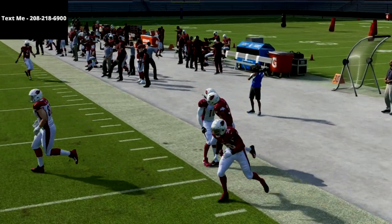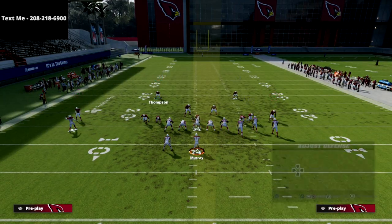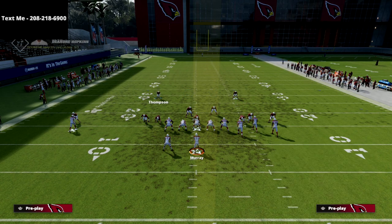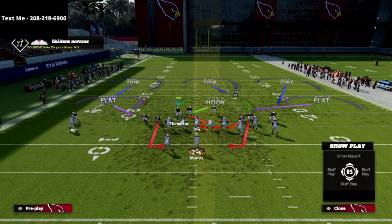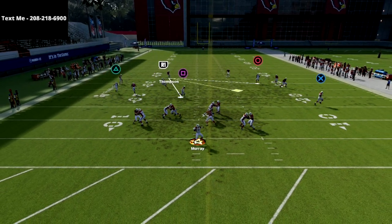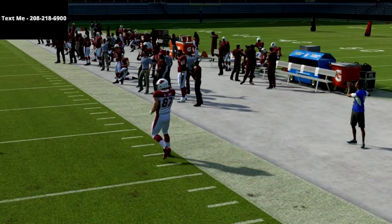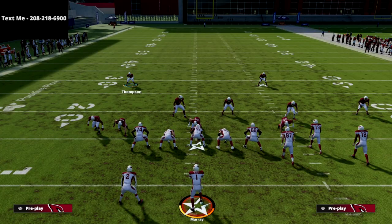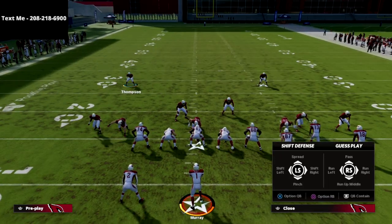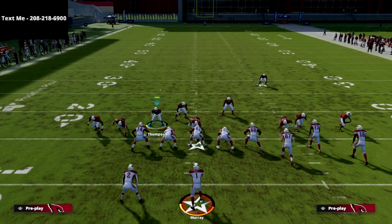The five-man pressure will basically guarantee you pressure — I will get pressure pretty much every single time. And of course there are times it does get picked up. Anyways, this is LB Cross 3 Show 2 — it's kind of a fluky blitz, it's also a lot better on the other side. It's just a simple loop blitz. I like it because you're going to get pressure, and it's also effective in specific coverage concepts.